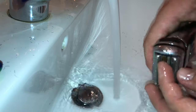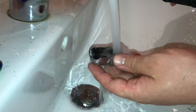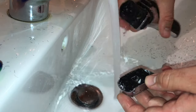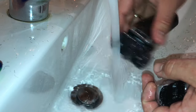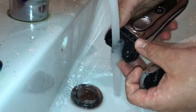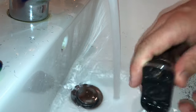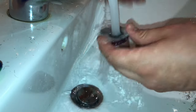Next, switch off the shaver and press the release button to remove the foil and cutter cassette. Let it dry, or clean a little bit inside the shaver with water. As you can see, water is running through — nice and easy, and it's clean.